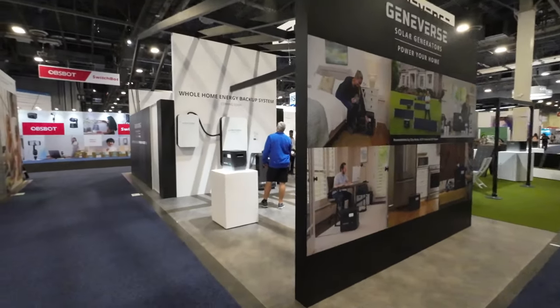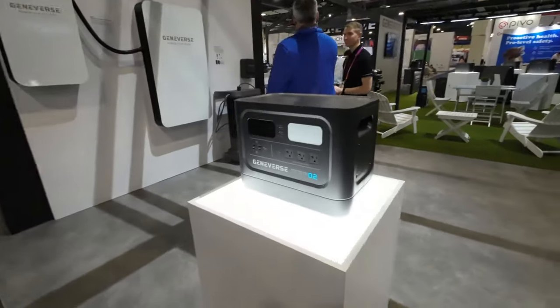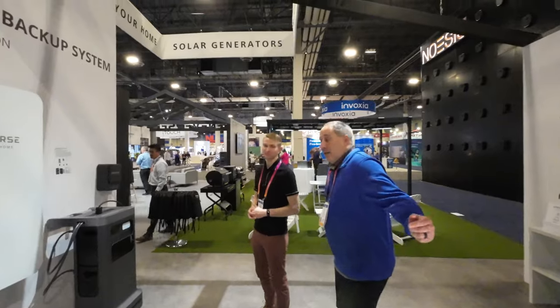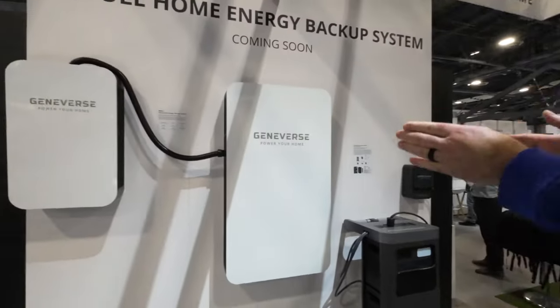Let's check out Geniverse! You guys know Geniverse — we've always checked them out. They have the Home Power 2, which is pretty awesome. Eric has one that powers his house. I'm here with Nate and we're checking this out — I'm going to let him go over this because this is super exciting.